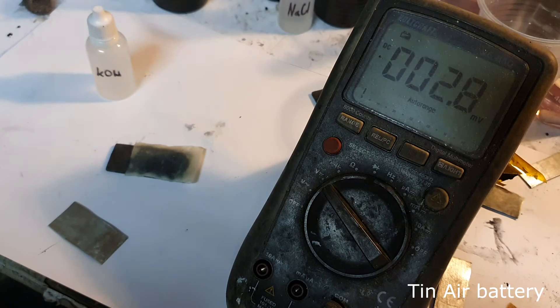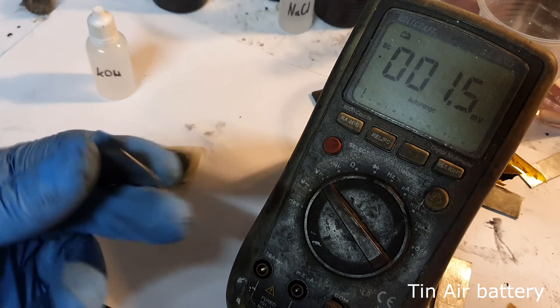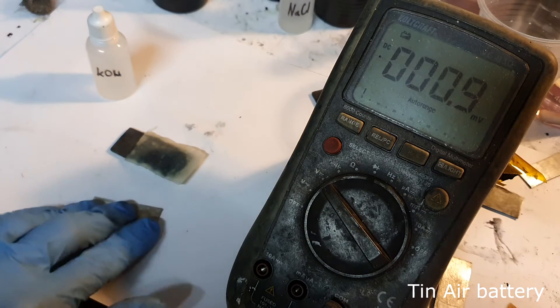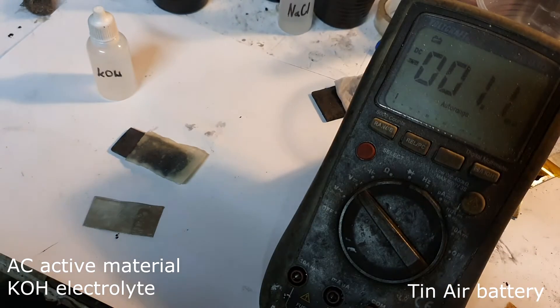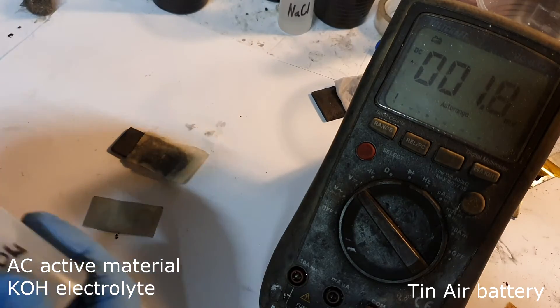The second metal air battery is a tin air battery. Tin is a really soft metal. According to Wikipedia, the tin air battery has a voltage of 0.95 volts and a capacity of over 6,200 watt-hours per kilogram. My first homemade tin air battery uses potassium hydroxide as the electrolyte.